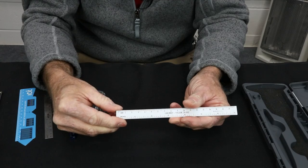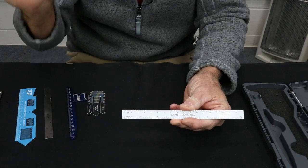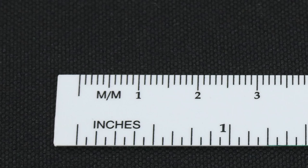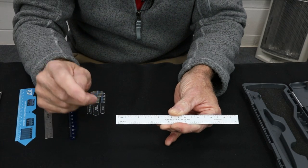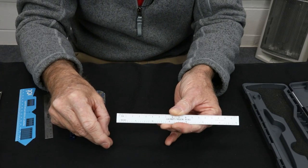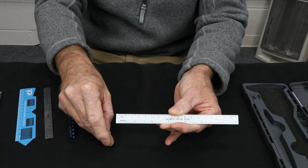The first thing we talked about is simply reading it wrong. You've got your zero, your one, and a five between the one and the two. When you're new, it's pretty easy to be on the wrong side of the five and read 12 or 17. It's a very common mistake — this is 100% for you newbies. Pay really close attention to that and practice.